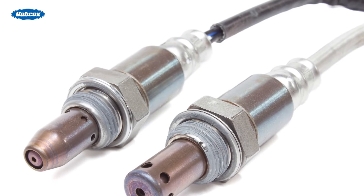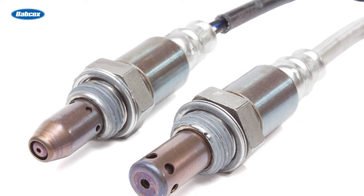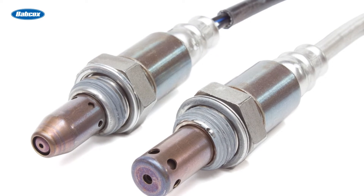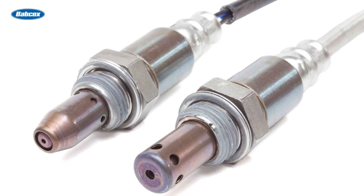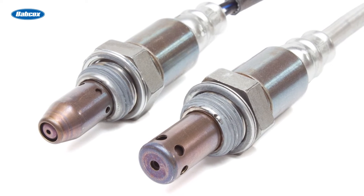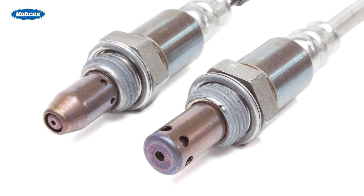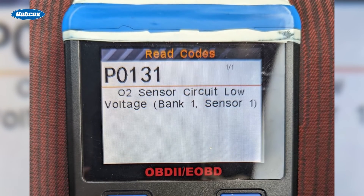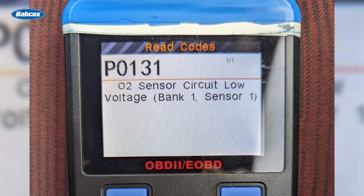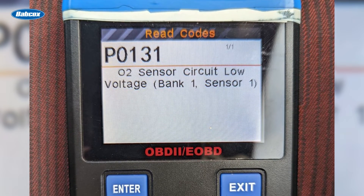Most sensors are housed in stainless steel and have a ceramic structure with either platinum or palladium elements within them. These elements cause a chemical reaction within the sensor that produces a voltage, usually in the millivolt range. This voltage is then read by the engine control modules, and adjustments can be made to fuel delivery to keep emissions in range.